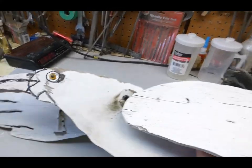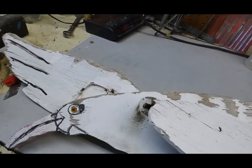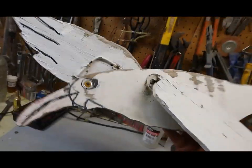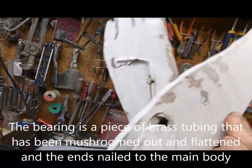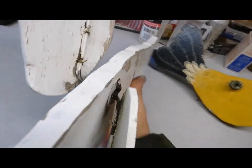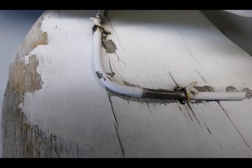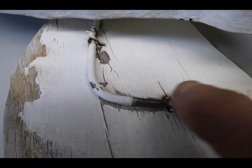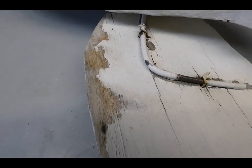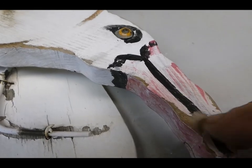Then we got this old guy — it's supposed to be a seagull. This one was outside; I could see it from my house but I never saw it turning. It does rotate though. Look at the bearing in there — very good. Another neat thing is how this was attached: he just drilled a couple holes and twisted some wires on there to wire the wings on. I think it's interesting.